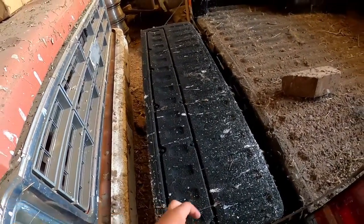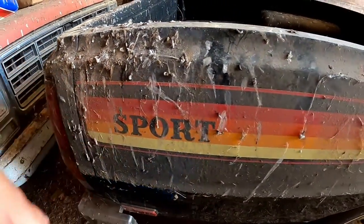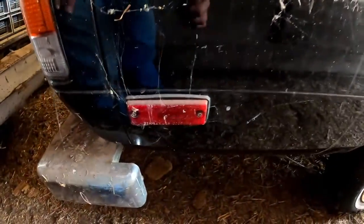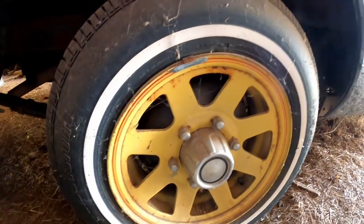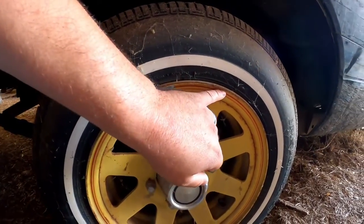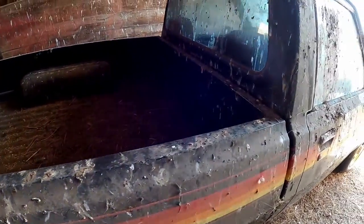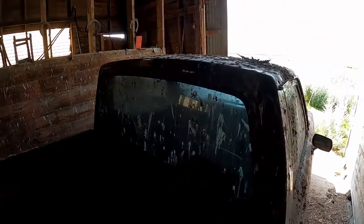Somebody put a bed liner in it. Lots of birds. Tailgate closes good. Sport. Your side markers. Looks like a pretty straight pickup truck. It's got the original tires on it, original center caps, original pinstriping on the rims. Tires have been replaced by the previous owner. It's got the cargo light right here, and that is still good — no cracks or anything.